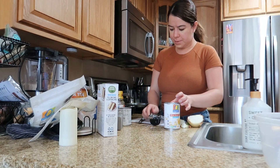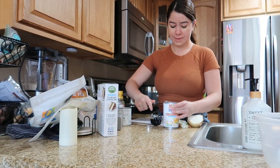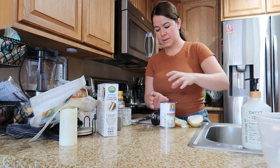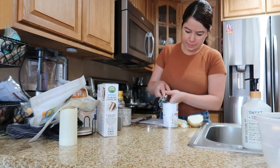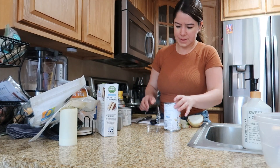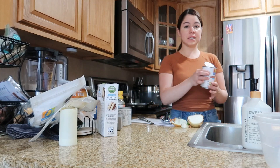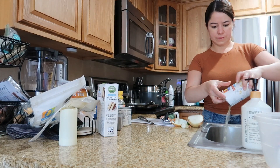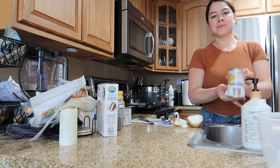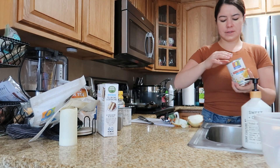I'm gonna pop it open with a knife. I feel like there's a few spots it didn't take off — I'm kind of scared to pop it up. Okay, I think I did it, it's enough where I can take it out. I'm gonna take off the juice first — okay, pretty much all the juice is out now.